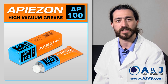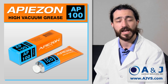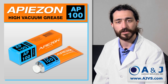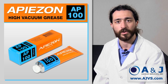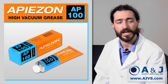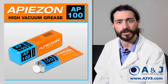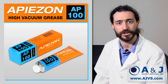AP100 exhibits extremely high levels of lubricity and extremely low vapor pressure characteristics at ambient temperatures. AP100 grease is silicone-free and highly resistant to a common silicone-based phenomenon called creep or carryover. Silicone has a tendency to travel away from the area of application and contaminate adjacent surfaces. When using silicone-free AP100, the problems associated with creep and contamination are avoided.